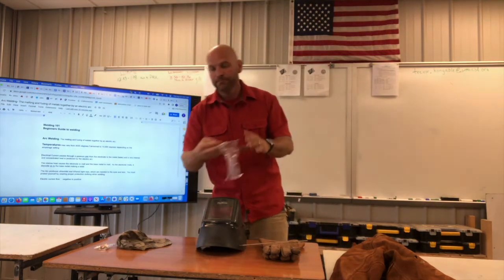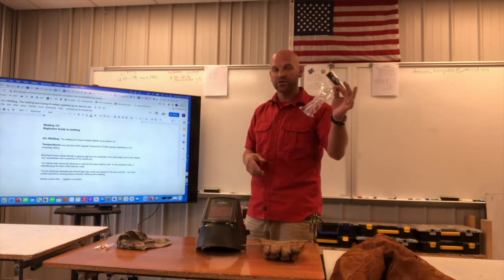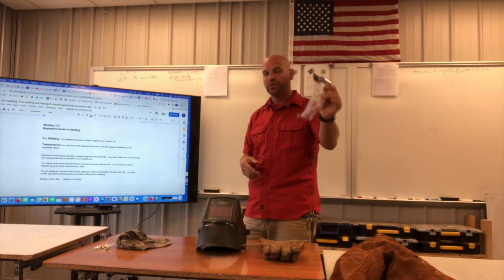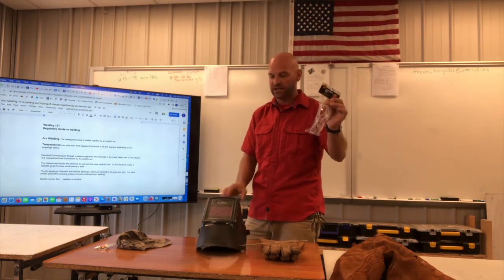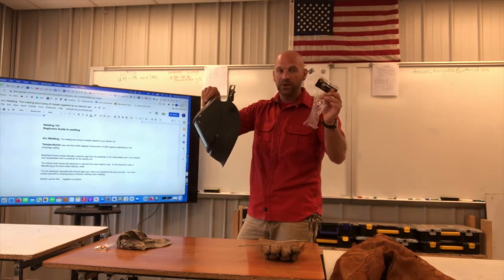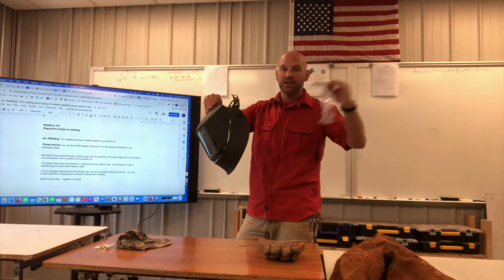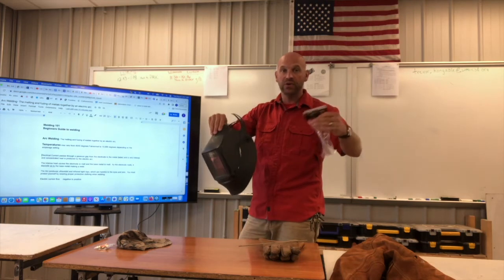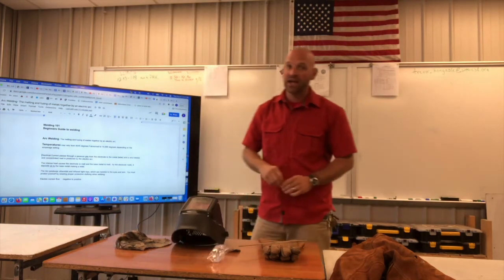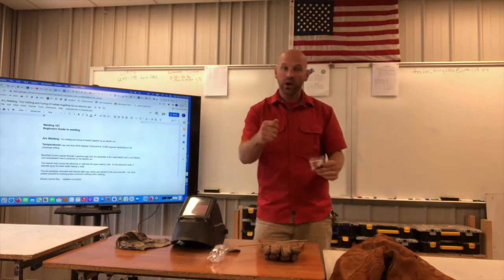The next thing on your head that you need — whenever you're working — is safety glasses. I have videos talking about safety glasses, but you have to wear safety glasses underneath your hood. We will talk about why that is essential in another video once we get to actually welding.